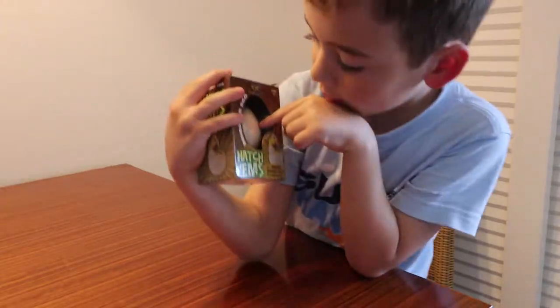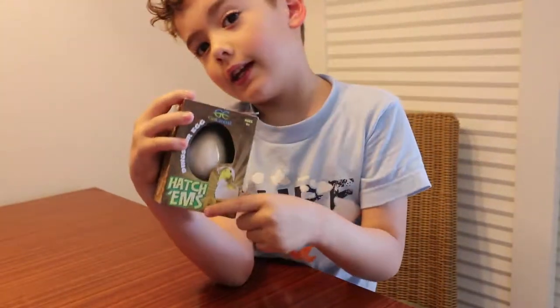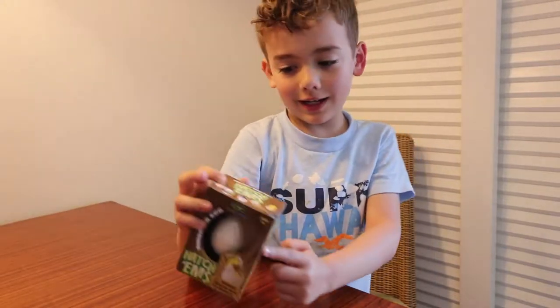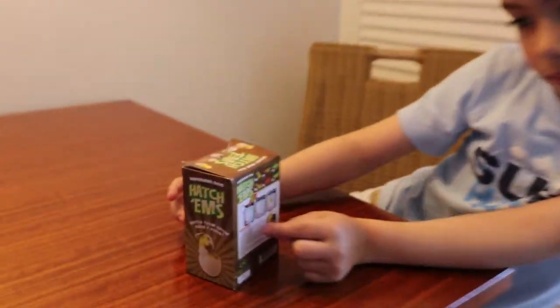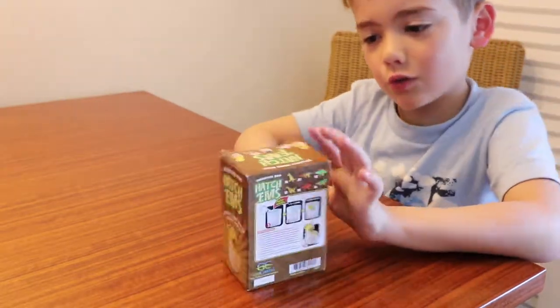You can see the egg in the front. It says something right here — it says Hatchems right there. And it says you have to put the egg in water and then it will start cracking and your dinosaur will pop out.